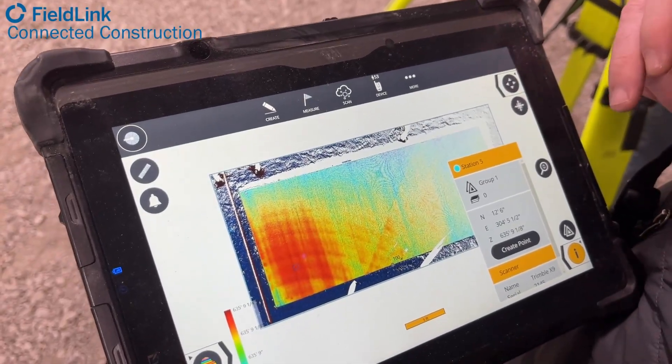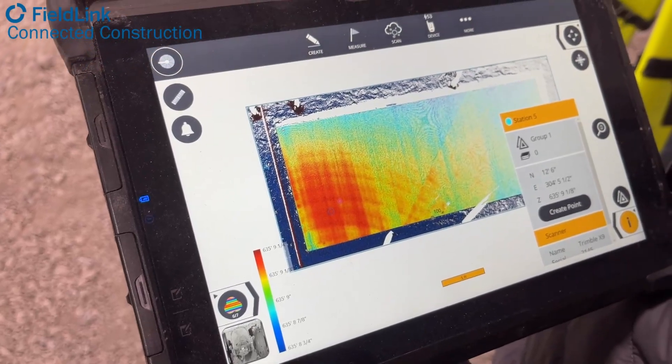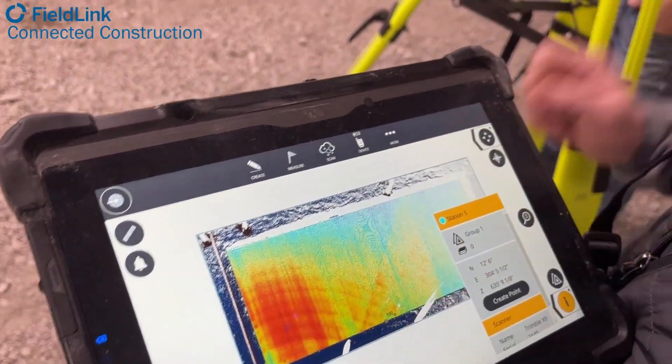The number to hit is 635.9 dead — the high area where they're adjusting their forms right now. We're reading it with a scanner and with the auto level, and it's reading an eighth high.